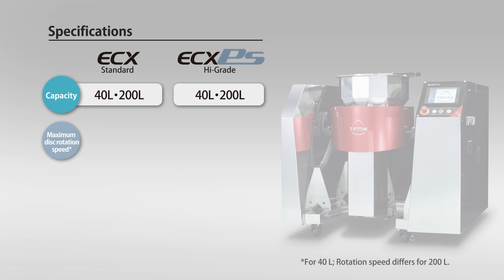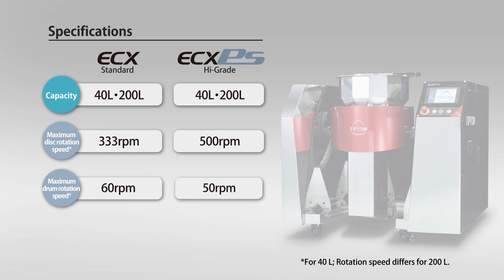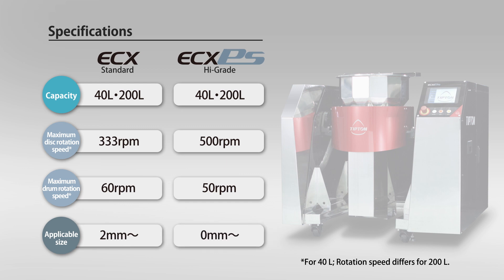Regarding the disc rotation speed, compared to 333 RPM for the standard type, PEAS is capable of high-speed processing at 500 RPM. On the other hand, the drum rotation speed is about the same at 60 RPM for the standard type and 50 RPM for the PEAS. While the standard type handles input items of at least 2 millimeters, PEAS can handle fine particles from 0 millimeters.